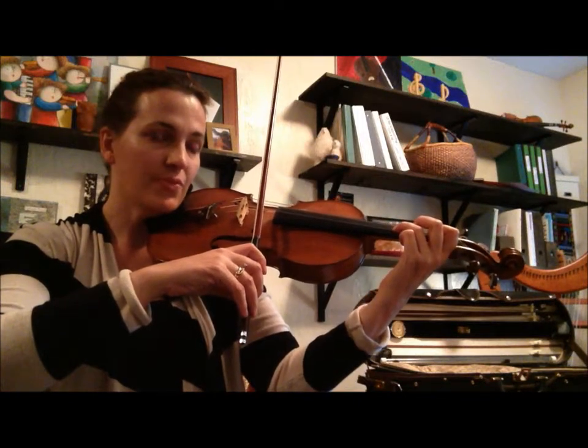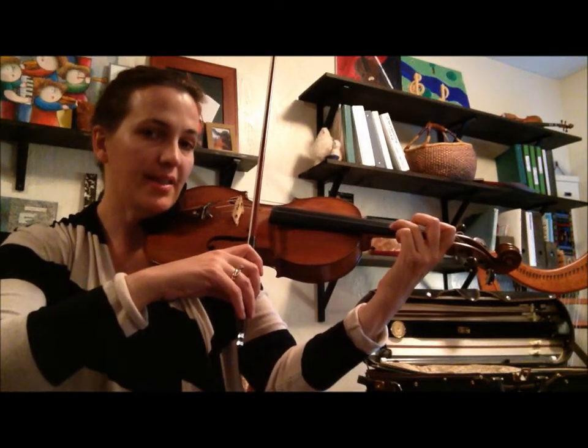Remember that it's in G major, so we have our low twos on the A and the E strings.